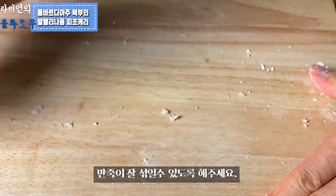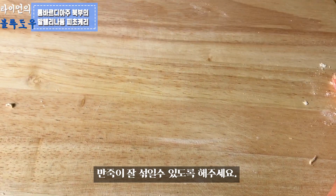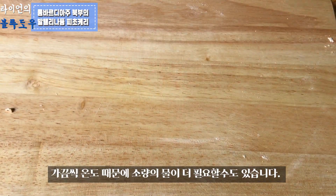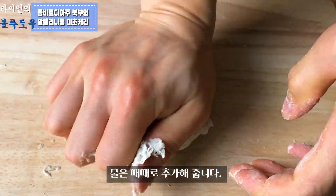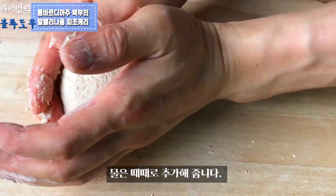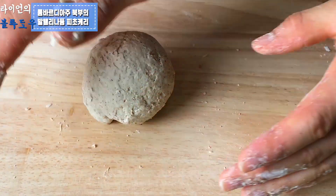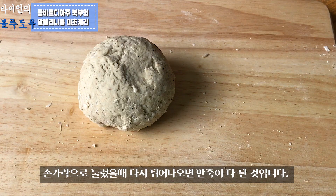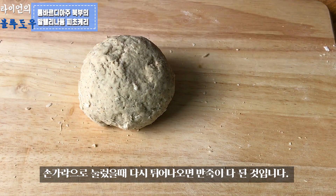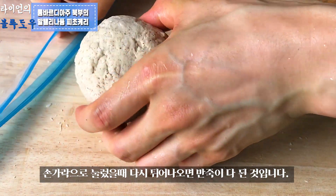Mix all the ingredients together and combine properly, then stir it into a dough. Sometimes, according to temperature, your pasta dough may need some more water, so add water little by little. When you push your fingers in and the pasta dough has a certain resistance, that means your dough is ready.